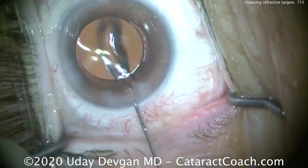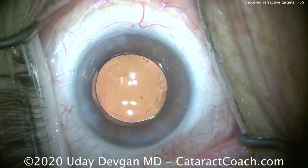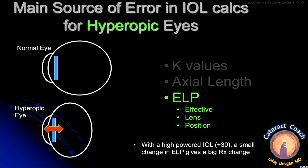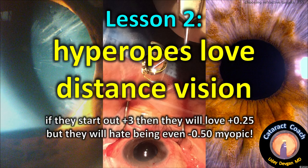Once the IOL goes in the eye, we'll dial it into position and the patient should do well. The lens calculations are tough because these small eyes make it very difficult to determine where the lens will end up — what's the ELP, the effective lens position? It's hard to determine exactly. When in doubt on these eyes, make sure we end up a little hyperopic. Lesson two: hyperopes love distance vision.